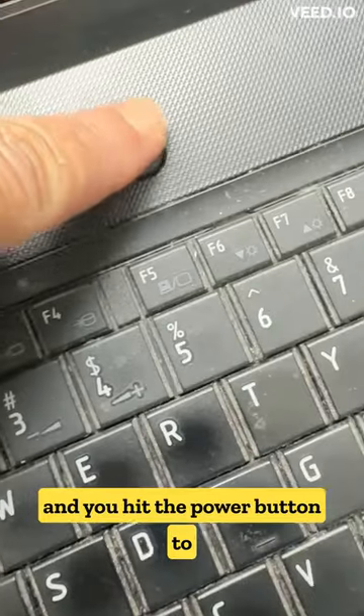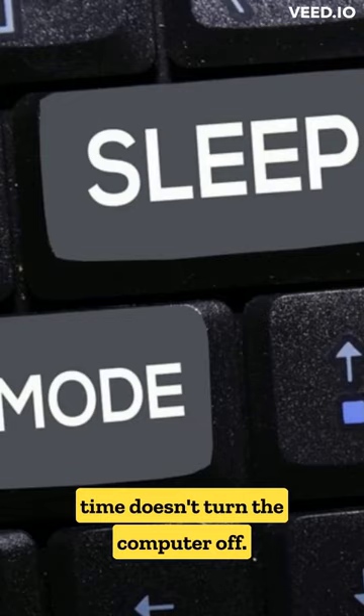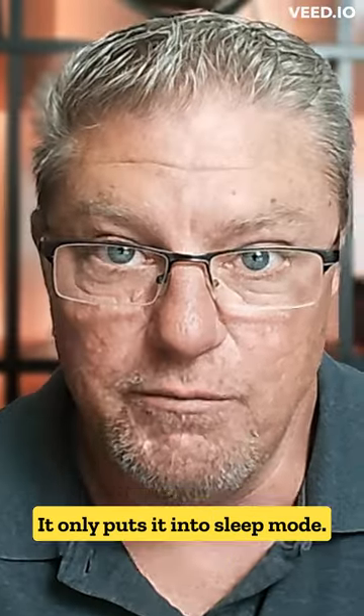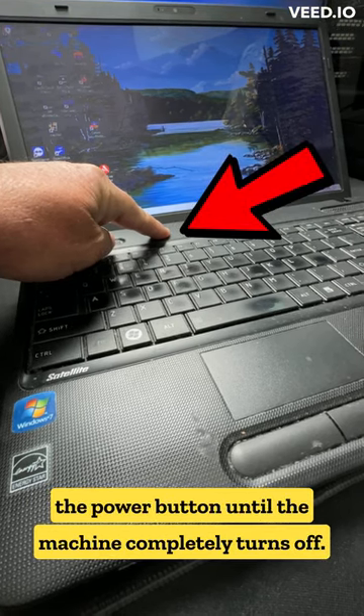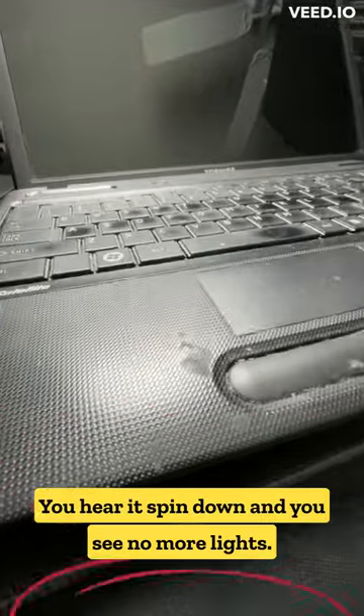If you're having problems with your computer and you hit the power button to turn it off, you're doing it wrong. Just hitting the power button one time doesn't turn the computer off — it only puts it into sleep mode. What you need to do is press and hold the power button until the machine completely turns off, you hear it spin down, and you see no more lights.